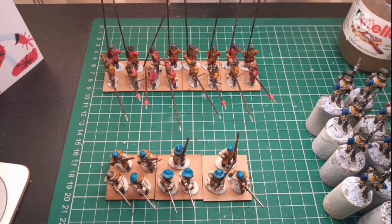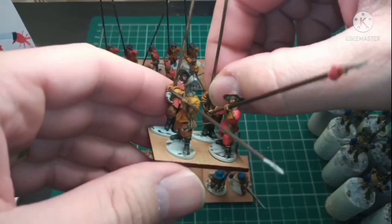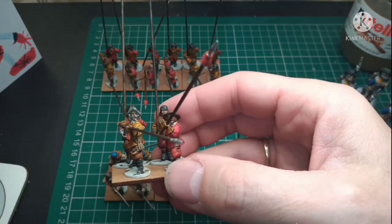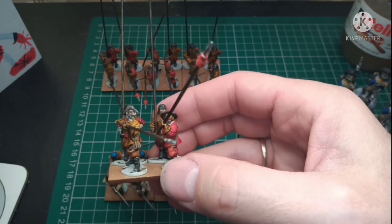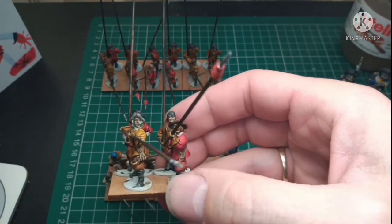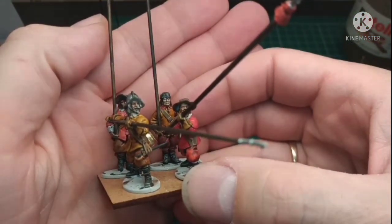I'll turn the camera around and show you what we're doing. Right folks, here we have my project update — let me just move this out of the way. First off I'll show the pike, and I'm really really chuffed — let's try and get a bit of light on the subject.